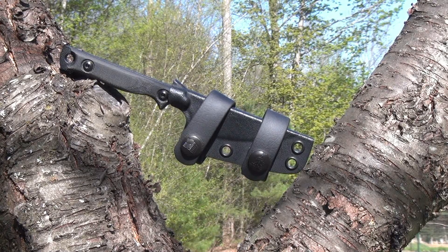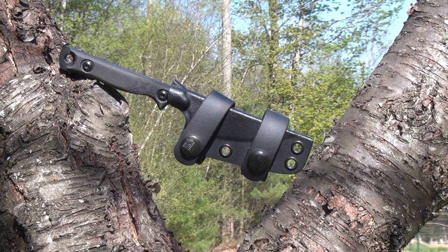My people, it's Buddy Tech. Today we're going to take a look at the Tops Street Scalpel 2.0.